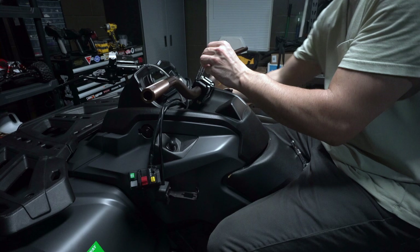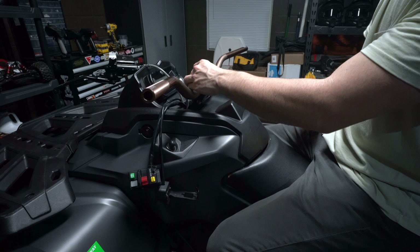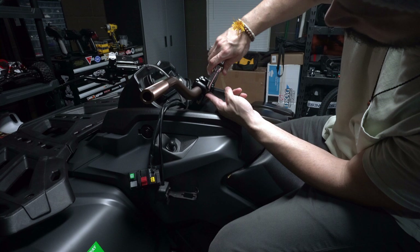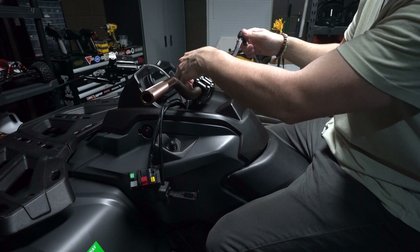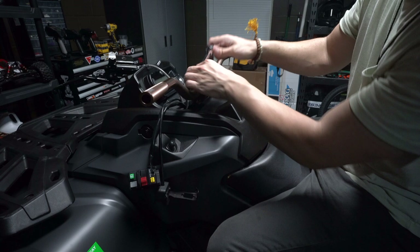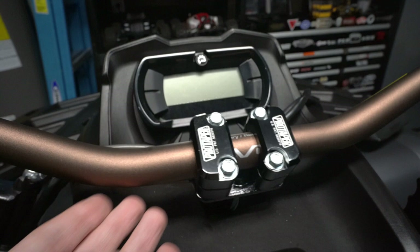Also, do not use red loctite — this is aluminum and you don't need that much holding force. Keep that in mind. I'm using my finger to feel the gap, and then afterwards I'll use a caliper to make sure the gap is on point. You can also visually confirm it. The setup came out super nice, really clean — I'm really happy with the modification I did and the overall look and fitment.